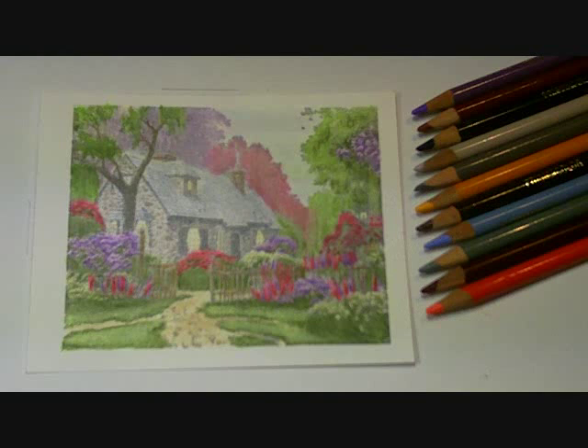Hi there, this is Christine Reynolds and I am back with Part 3, which is hopefully the last part of my Thomas Kinkade coloring tutorial, coloring this box glove cottage image with Prismacolor pencils. If you didn't start at the beginning, you can go back to Part 1 and Part 2 and see how we got to the point that we are today.